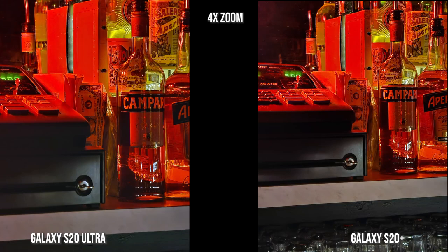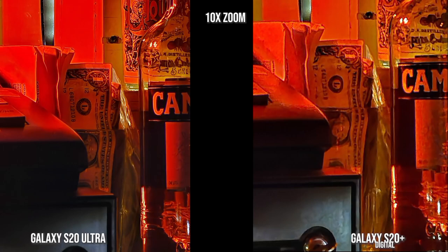At 10x zoom, the S20 Ultra also gives you more detail — you can actually see the notes clearly. On the S20 Plus it's a bit more of a digital, oil-painting look, not as sharp. But on the Ultra you can see the spelling of the alcohol bottle on the right, you can see the dollar note, you can read all the letters on the dollar note. That's pretty impressive with the S20 Ultra — it really does a good job in low light situations.